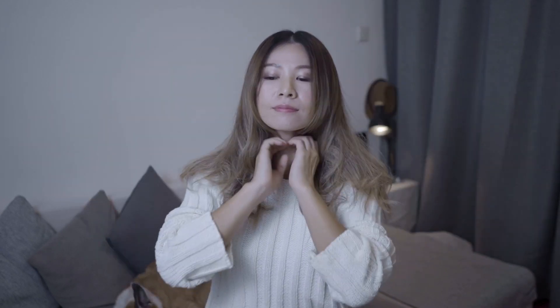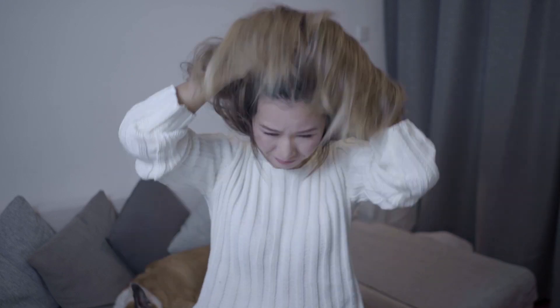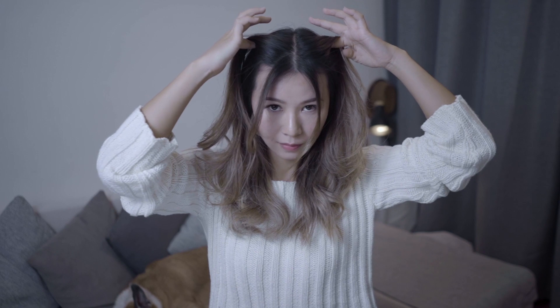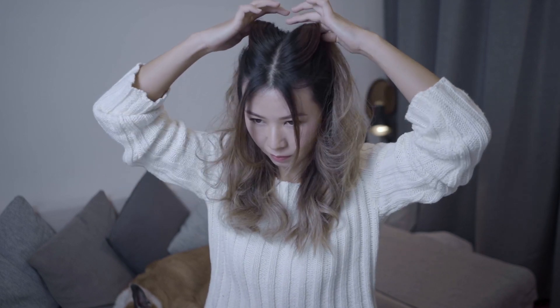After curling, I love flipping my hair to let loose the curls. I also comb through the curls to create a 'this is my natural curl' kind of look. Now, keeping the center parting line, use your index finger to section the hair from both sides and bring them together to the top of your head.